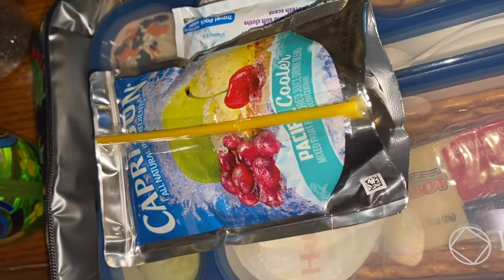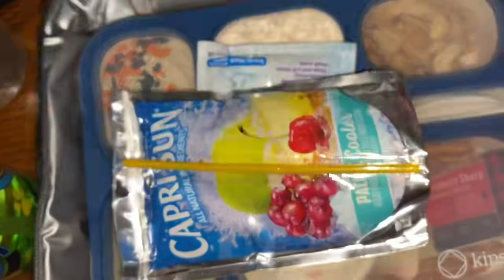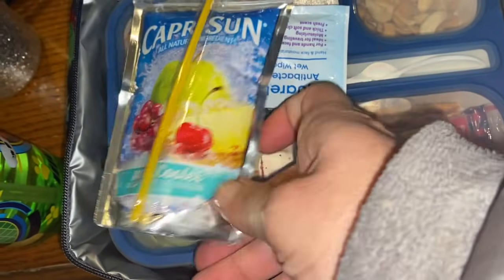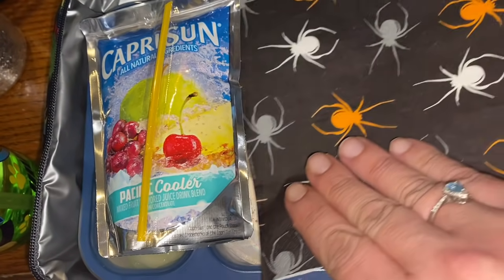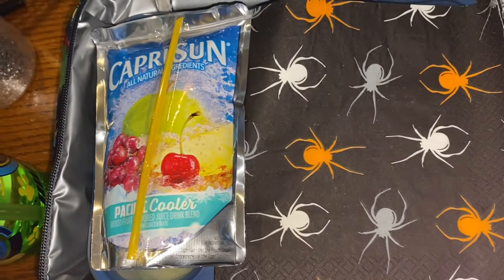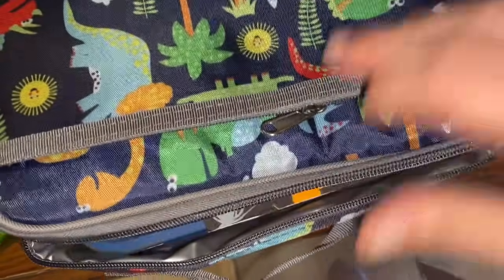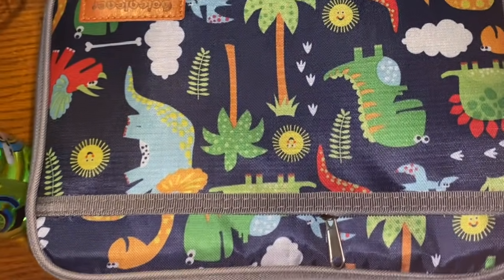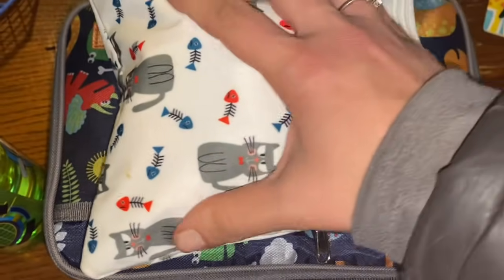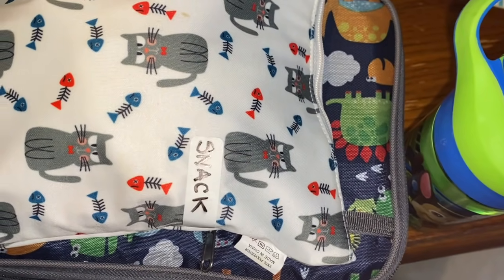Loading up now: putting in the ice block mainly for the yogurt, the bento box, and a Pacific Cooler Capri Sun with today's lunch. Adding a Halloween napkin and a 'have a great day dino' note with his lunch. Lunch — check. Snack — check. Water bottle — check. I'll catch you guys back here in the afternoon to see how he does.